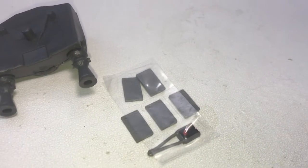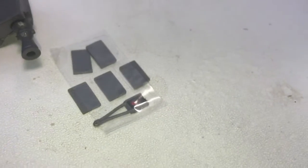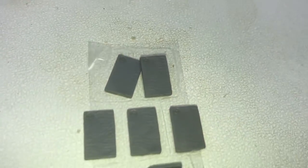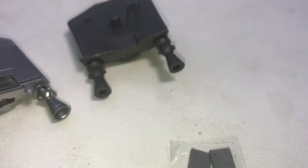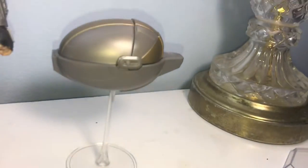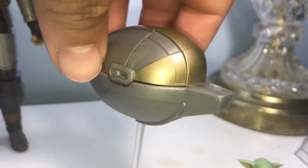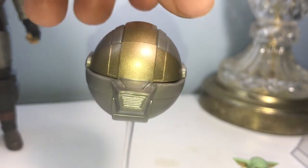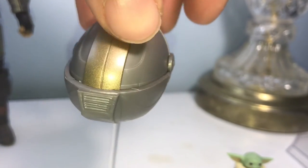The other accessories that the SH Figuarts does not come with: you've got the Beskar money things, a detonator, and then the child's pod. Close up on that — it's got a really cool gold finish to it. Pretty sweet, cool little knickknack to pose Grogu in.